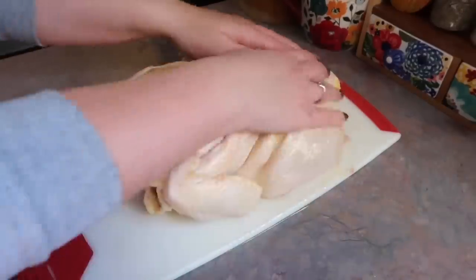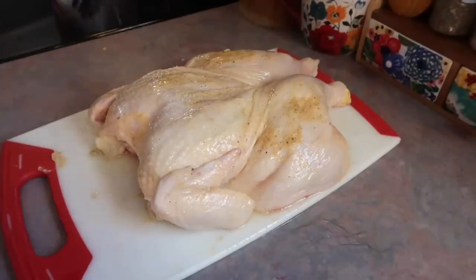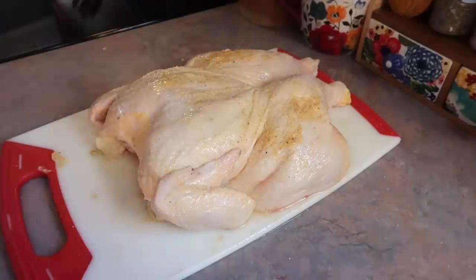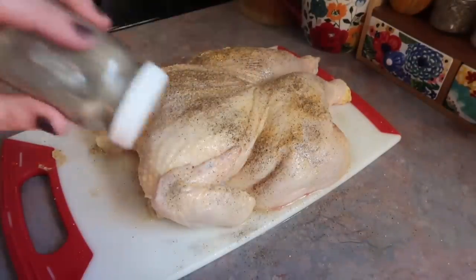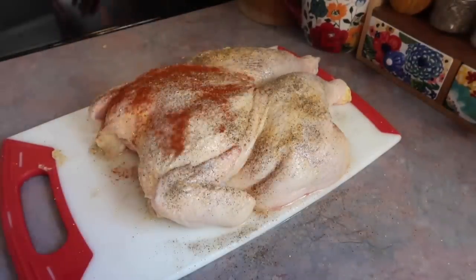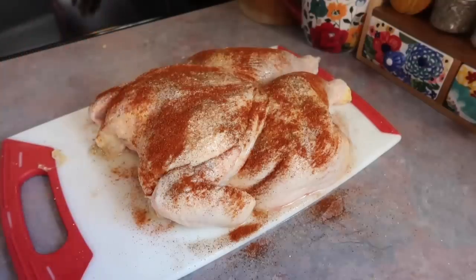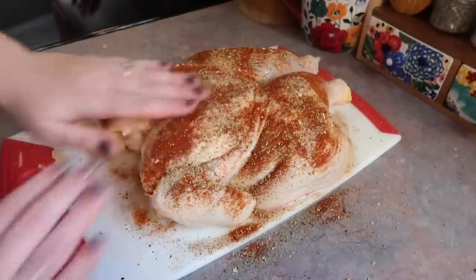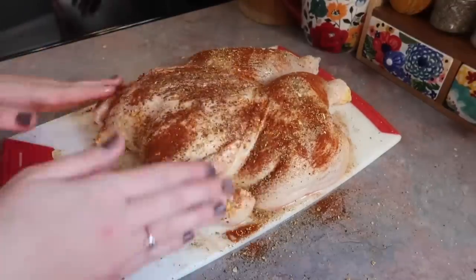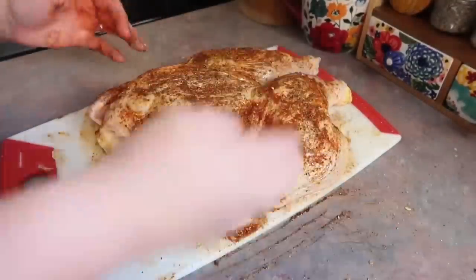Now I'm going in with some avocado oil, drizzling that all over the top and rubbing it in — that's what's going to make this crisp up really nicely. I'm seasoning it really well with some sea salt and lots of black pepper. I also decided to go in with some paprika to help the color, and lastly some more of that lemon pepper seasoning, rubbing that around to make sure nothing's too splotchy. And this is ready to go in the oven.